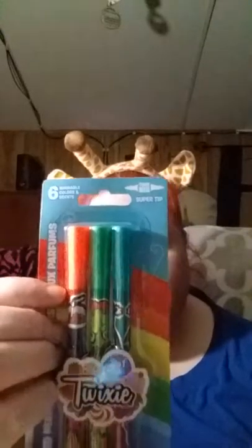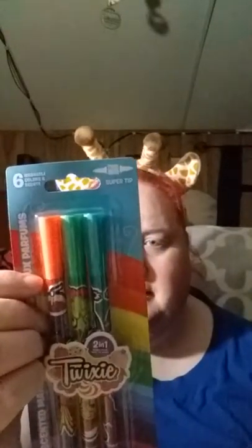We got this cute little donut planner, and it looks like it goes all the way until July 2020 — a nice long vinyl planner. Next up, more double-sided scented markers — these ones look like bubblegum, grape, blueberry, orange, banana, and cupcake.